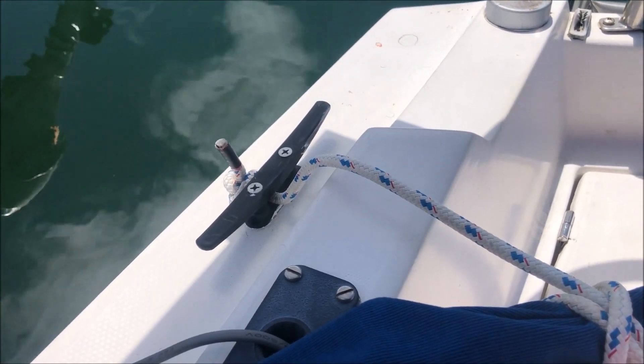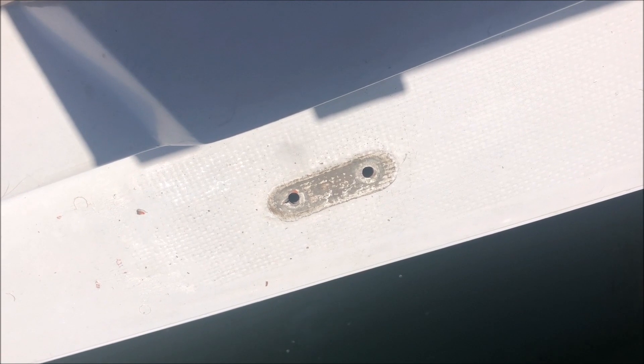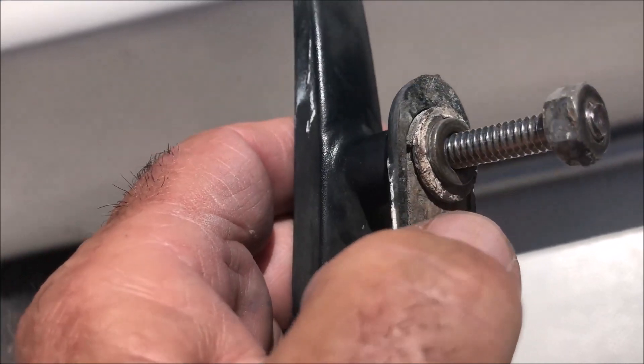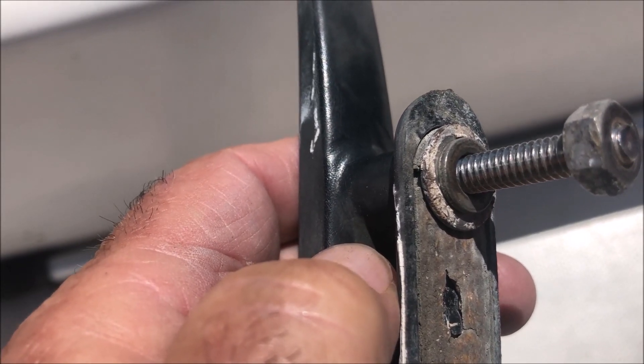I'm just not sure it's up to the task. I just removed this cleat — it's on the aft starboard side and I was going to use it to pull a dinghy, but let me show you the problem. The cleat had some sturdy screws, a quarter inch, but that little tiny washer was the entire backing plate. It doesn't spread the load at all.